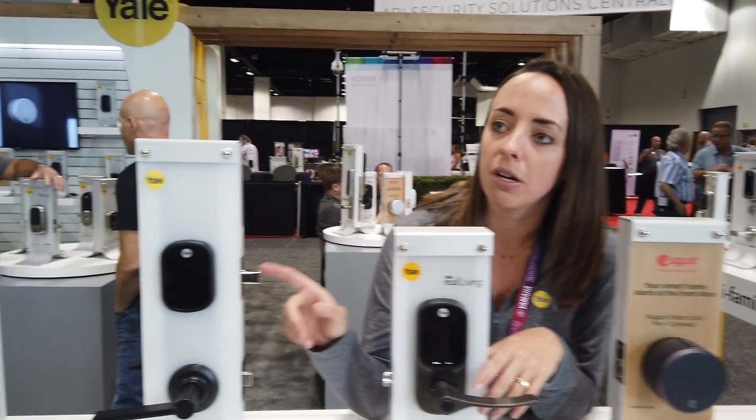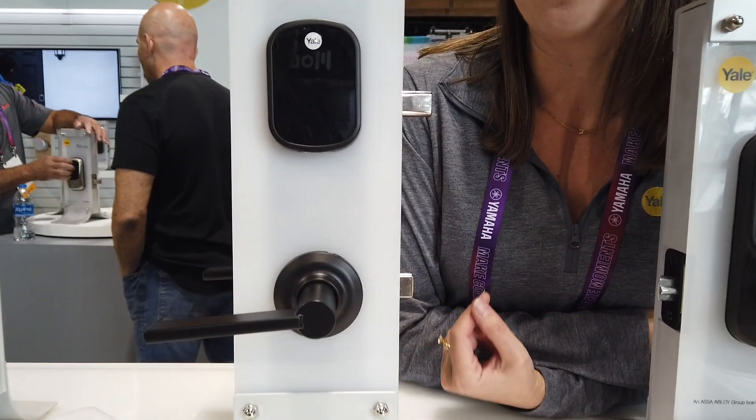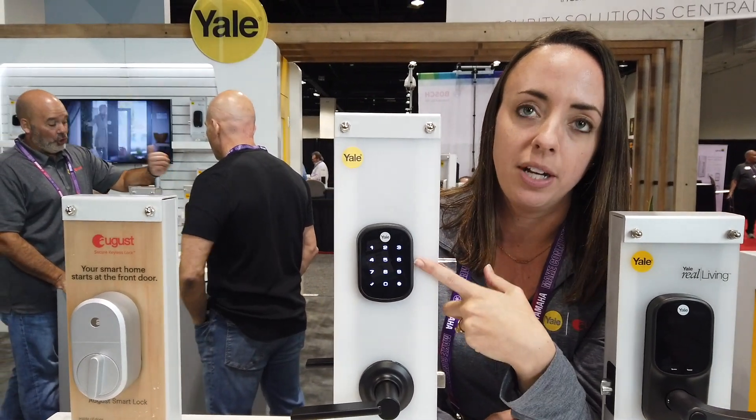With Yale, we have full keypad replacements. We've got the Yale Assure Lock SL here, which is a deadbolt. This would replace your existing lock and keys, your existing deadbolt. It's a touch screen, so you can always enter your pin code in from the touch screen.